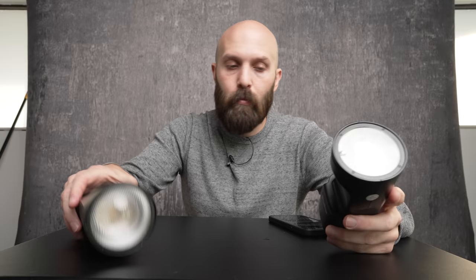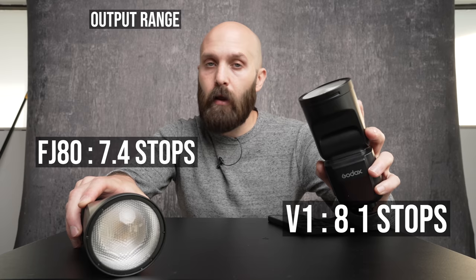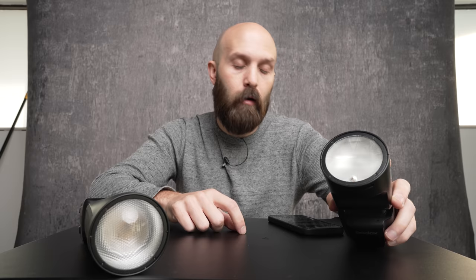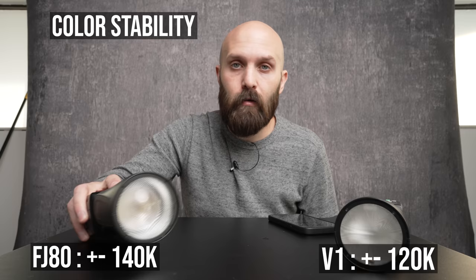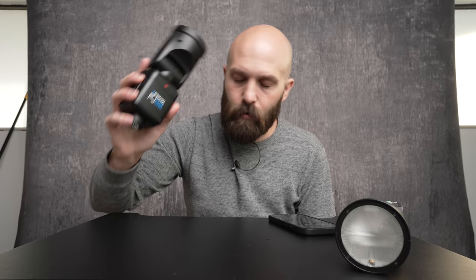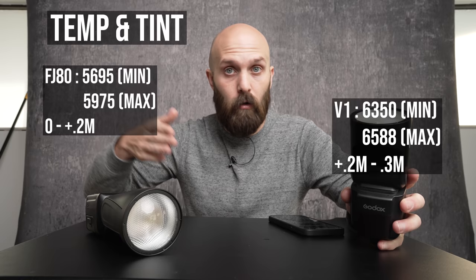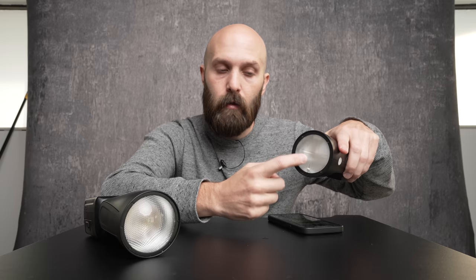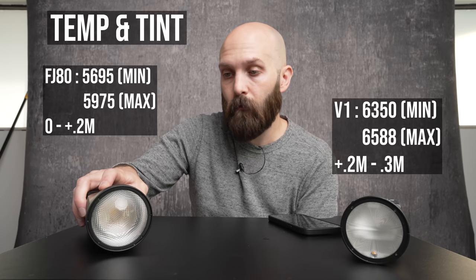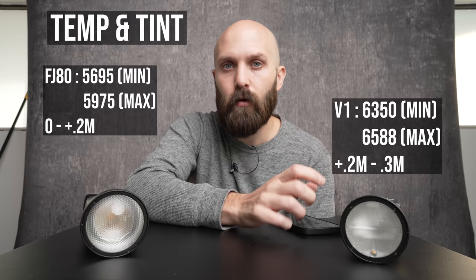I also tested the full output to see the range of these lights and output stability as you move through the different power levels. The V1 offers a wider range of total outputs and has more output stability — so it's more accurate as you drop the light a stop of power, you actually lose a stop of light. When it comes to color, both vary about the same amount — the V1 is plus or minus about 120 Kelvin, and the FJ80 is right about that as well. But the FJ80 is considerably better when it comes to color because it is way closer to daylight. The V1 approaches color temperatures closer to cloudy, all the way up to 6500 Kelvin, and it also has a slight green cast. The FJ80 has no green cast until you get to almost its minimum power levels, and even then it's a very small green cast, whereas it's pretty considerable on the Godox V1.